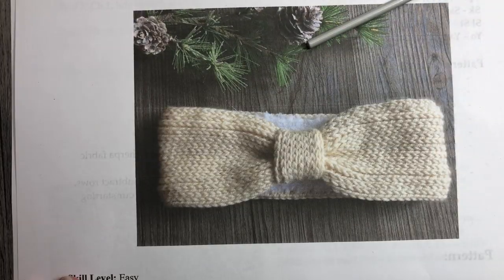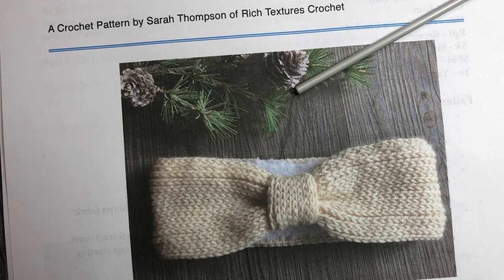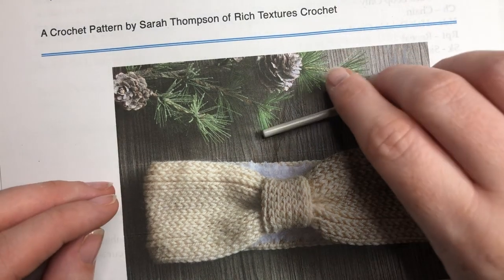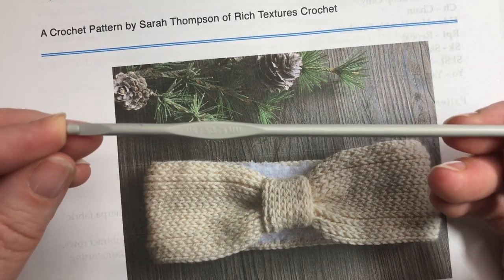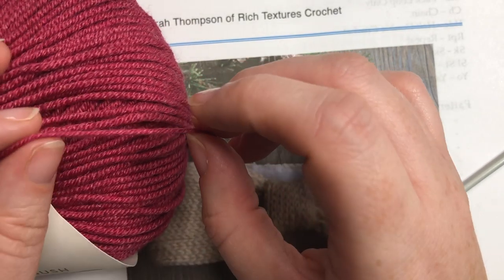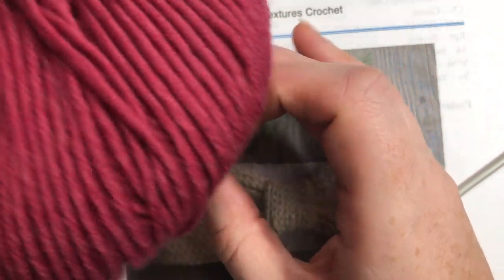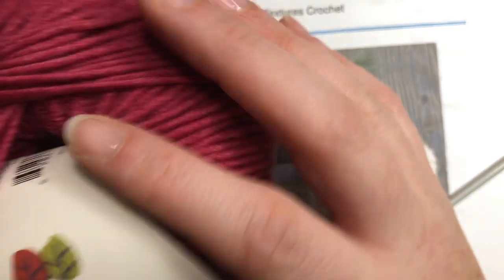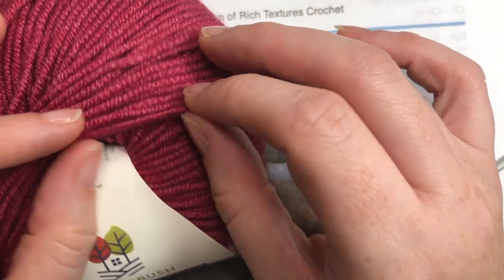For the pattern today you are going to need a copy of the Rich Textures Crochet pattern, which can be found for free on my blog. I'll provide the direct link in the notes for this video, but it's at richtexturescrochet.com. You're also going to need a 3.75 millimeter crochet hook and we're going to be working with a fine yarn — that's a number two on the label. I'm going to be using the Sugar Bush Bliss yarn, which is a mix of merino wool, mulberry silk, and cashmere, so it's quite soft.